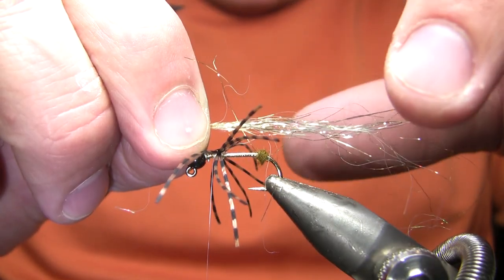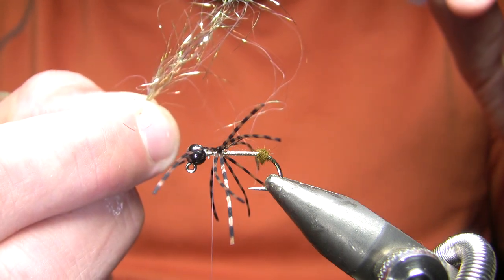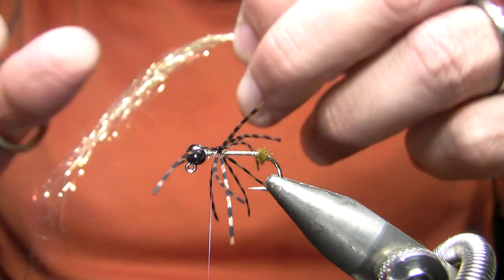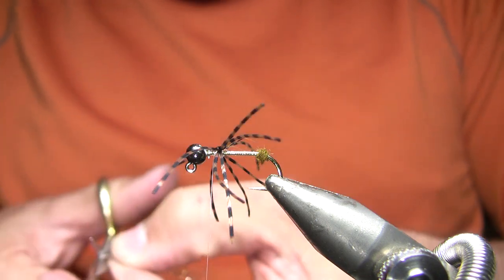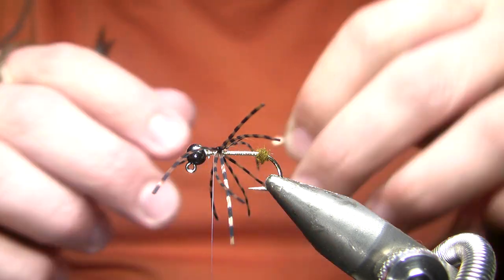I've got a pretty good bunch of that right there, so I'm not going to worry about doubling that back on itself. Normally I would take a flash like this and double it back on itself. But since I'm not doubling it back, I'm just going to trim that and wet it down.